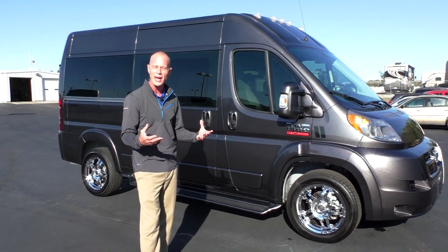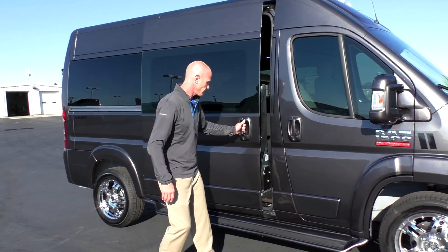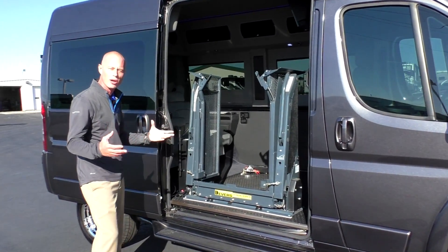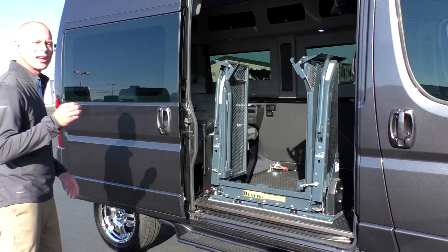So let's jump right in. I'm going to show you how this van is set up and enjoy. We've got a manual sliding door just like on all of our ProMaster conversion vans, and this is a Rikon Clearway lift.